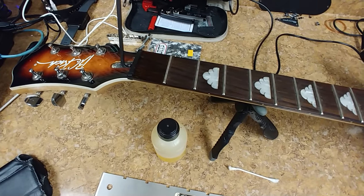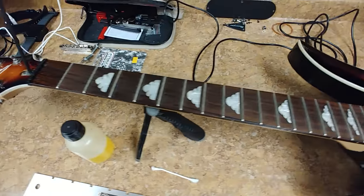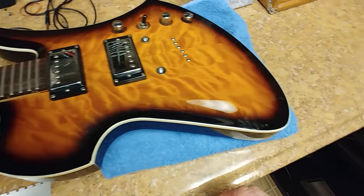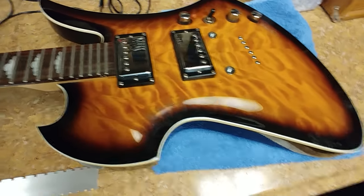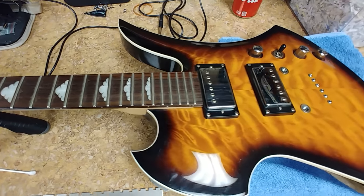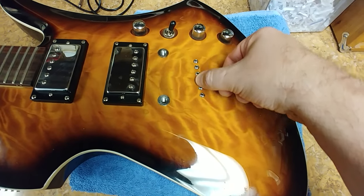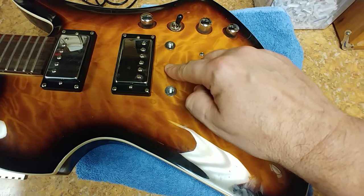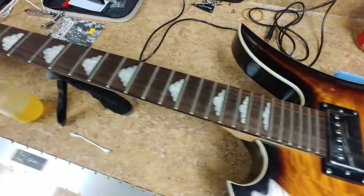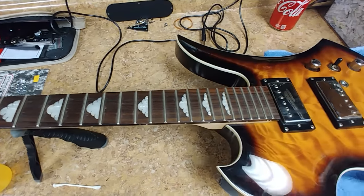I'm going to remove the tuners to clean the headstock really well, and I'm going to take the neck off the guitar and work on the body and the neck separately. I want to get whatever residue is on it off. Other than a couple of chips on the back of the body, the rest of it should be pretty good. These hardware pieces stayed in place and didn't fall off. She's dirty, so I'm going to start that process.